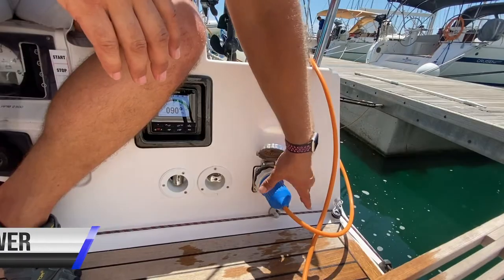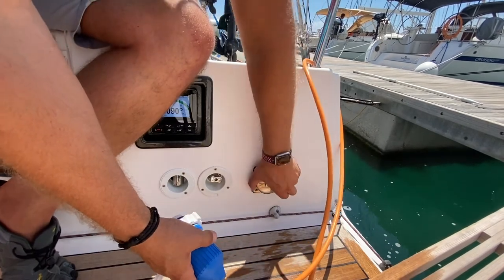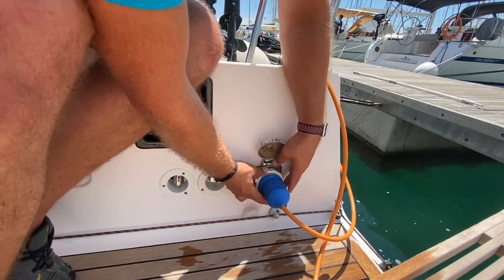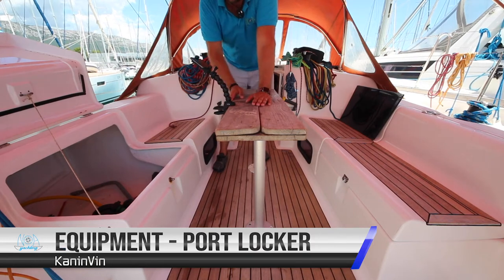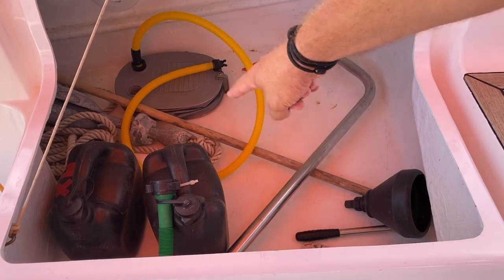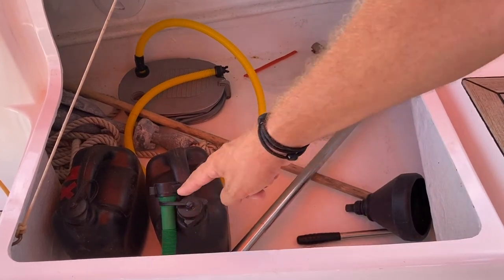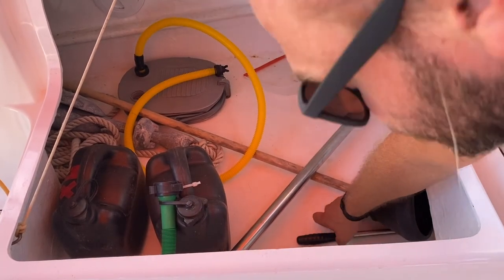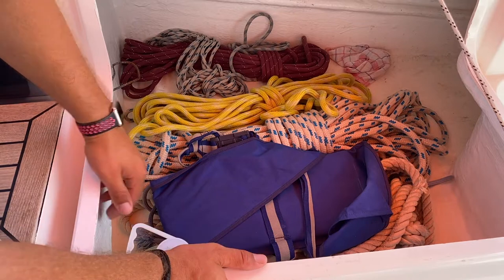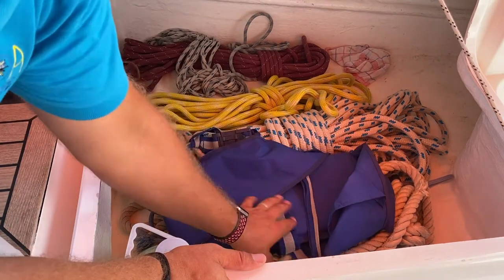The shore power cable plugs in here on the aft quarter. Your extra equipment is located in the port and starboard lazarette lockers. On the port side you have the spare fuel for the dinghy, the dinghy pump, funnel, oars for the dinghy, emergency tiller, spare anchor and line, and your manual bilge pump handle. On the starboard side you have spare sheet lines, spare dock lines, a 50 metre shoreline, and a bosun's chair.